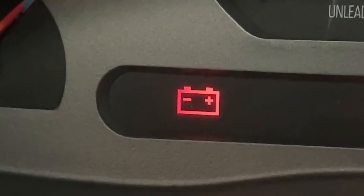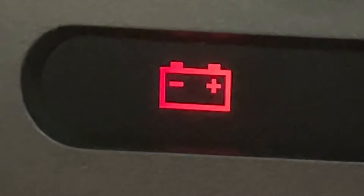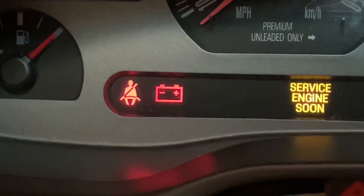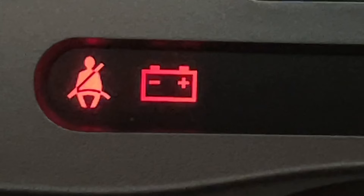On some cars, they don't have a voltmeter, which is very frustrating. Instead, you might see the battery light come on. When you see the battery light, it's not necessarily your battery — it means your alternator is not charging. I'll show you a clip from one of my other videos showing something you can easily buy that lets you read volts.